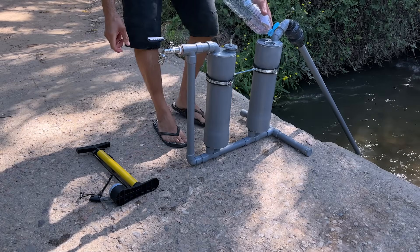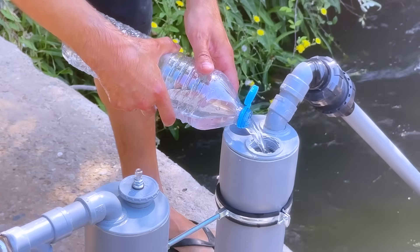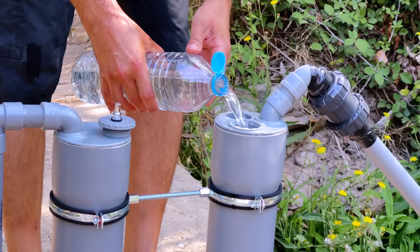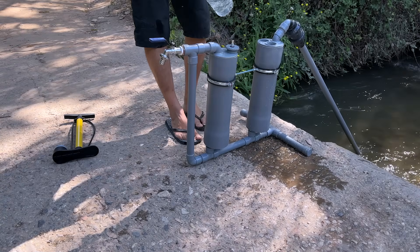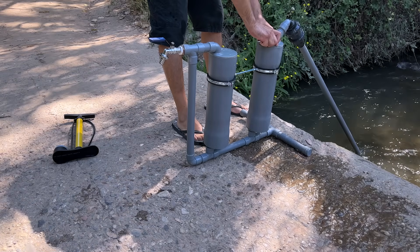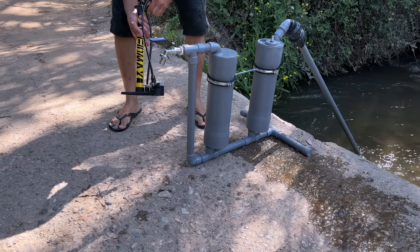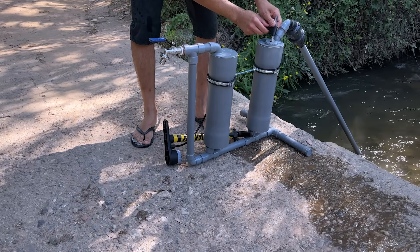We open the tap to remove any air from the lower tubes, then close the cap. Does it work indefinitely? As long as the tap remains open, yes. But if it is completely closed, the system loses its absorption momentum — with no flow, the Venturi effect disappears, the air stops expanding and stabilizes. In that case, it will be necessary to inject compressed air again to restart the cycle.